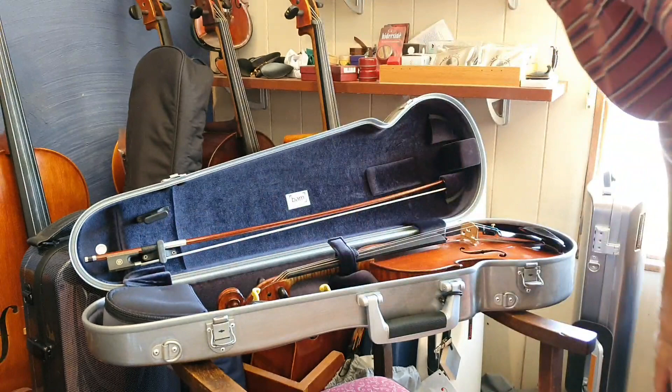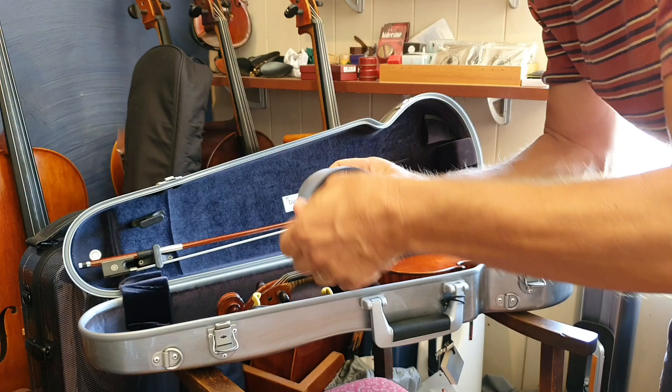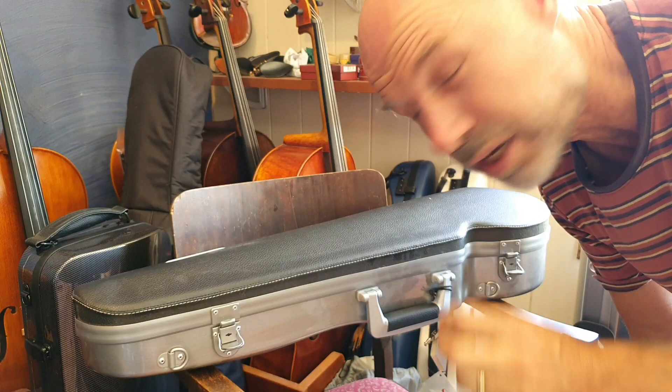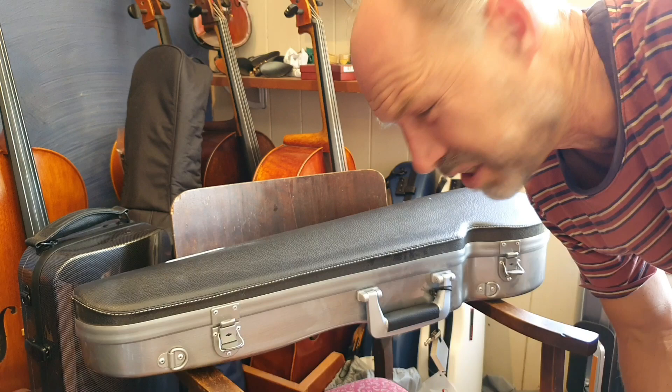And it's got this clever little pocket, which sits in here and it's velcroed on — really cool. And it's violin shop dust. You know, some of this dust is probably really old, because I don't really get around to dusting often enough.